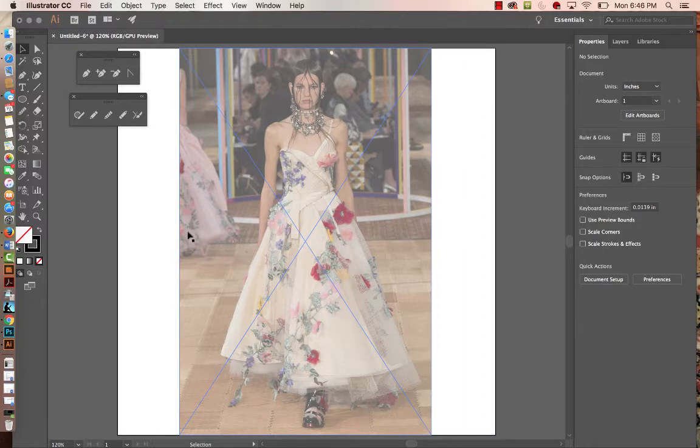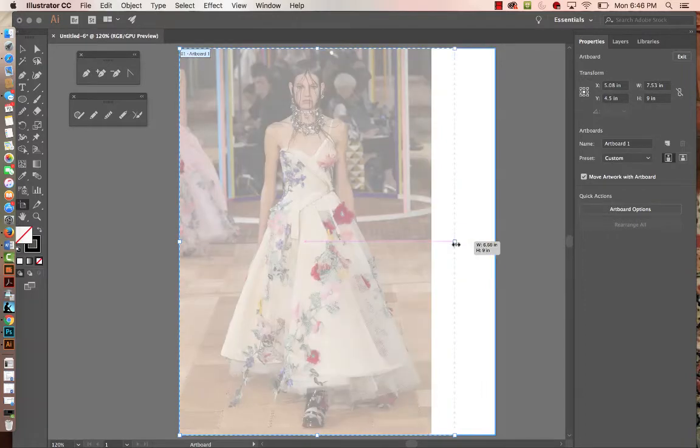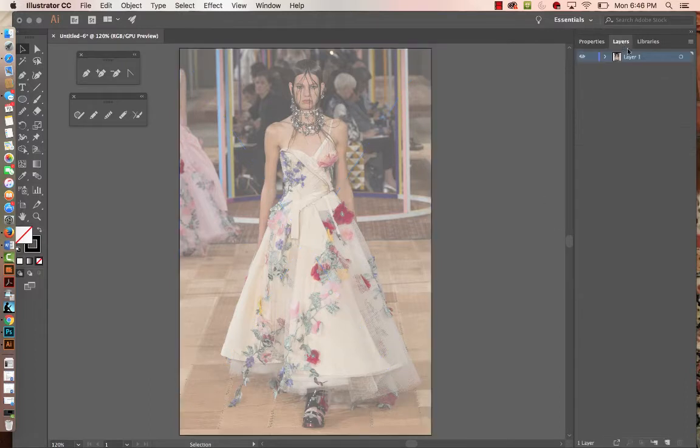If you don't want the white on the sides of the artboard, I'll introduce you to the artboard tool. Click on it and you can either type in the dimensions manually — we know the height is 9, so type in 6 inches for the width — or you can drag to snap it. It's now 6 by 9. Hit V, the shortcut for the selection tool, and now we're ready to go.